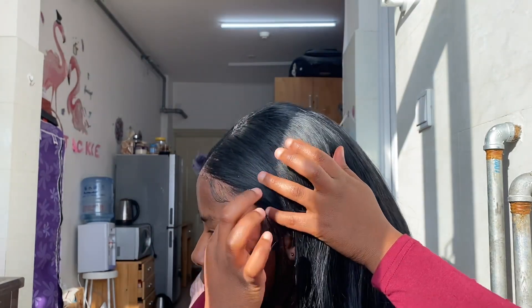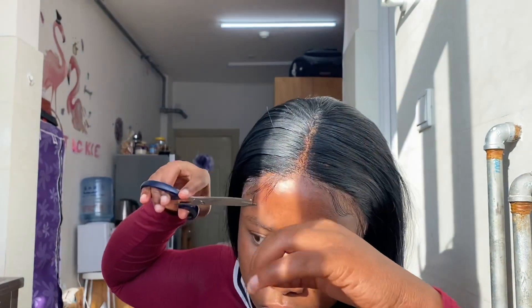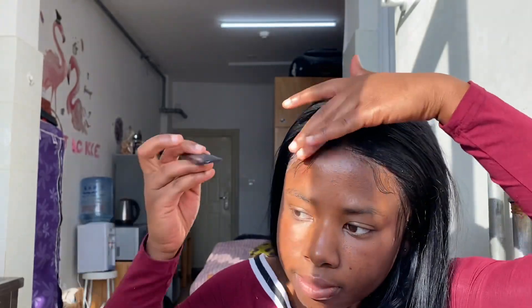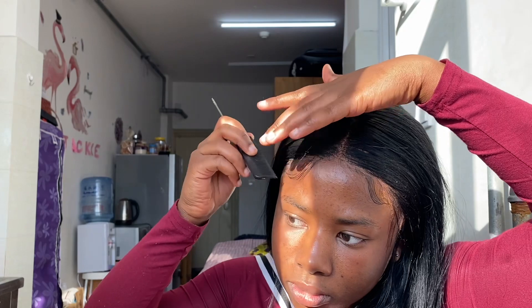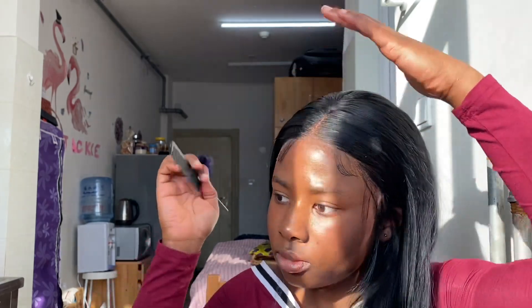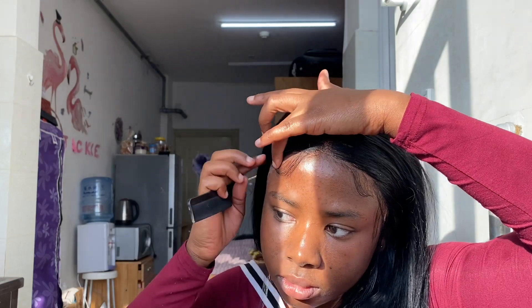I decided to use eco styler instead of the mousse, but I didn't apply it on the lace — just on my skin. Then I went ahead to lay my edges. I cut them a little shorter so I could lay them well, and I was really loving this part of it.